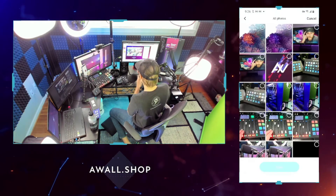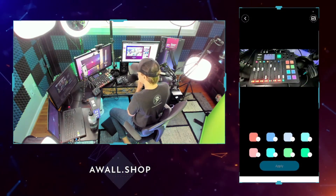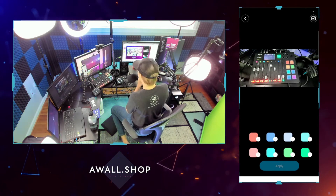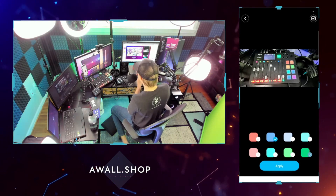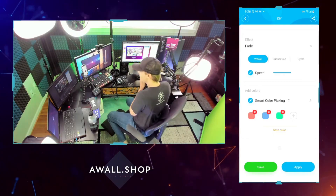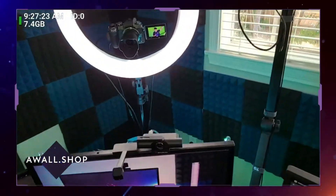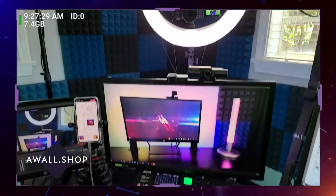My favorite feature is the smart color picking. I choose a picture on my phone — I have one of my mixer — and you can load any photo into the app, and it will detect the colors in that photo. So if I wanted my lights to be the exact blue, green, and red from my picture, I just pick all those in real time, hit apply, and boom — now the lights are those colors. It's shooting that blue and those colors I selected from the photo right onto the back wall.